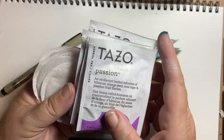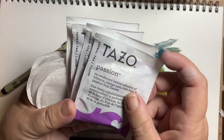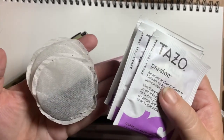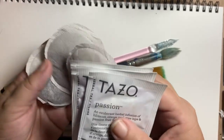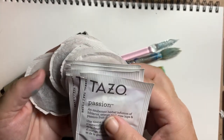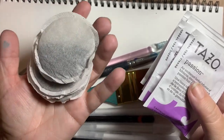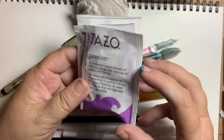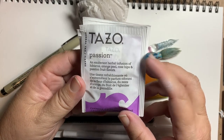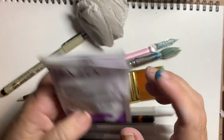In today's video we are going to be talking about creating artwork with everyday items. What I have here is a couple of tea bags — our first project is going to be tea bags and then we're going to do a little coffee painting. I have Irish Breakfast tea and Tazzo Passion tea, which has hibiscus in it and rose hips, so I know this is going to make a red color.